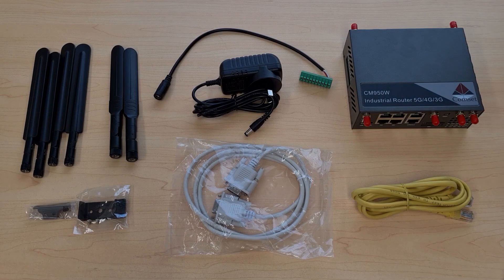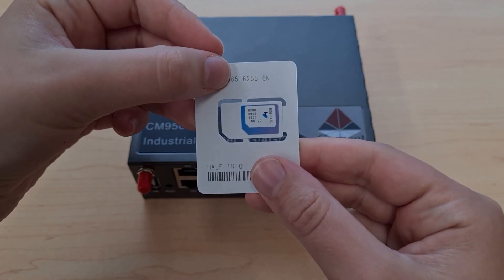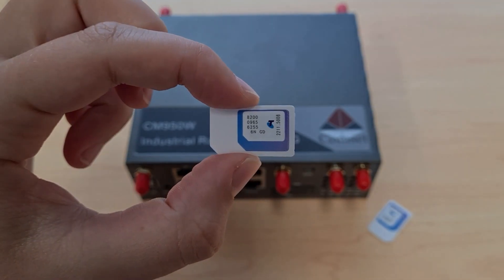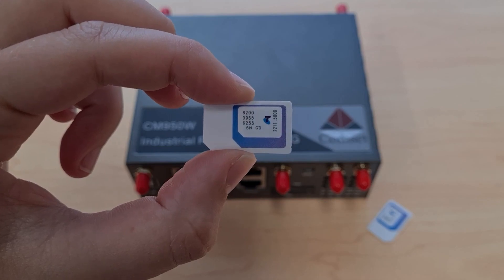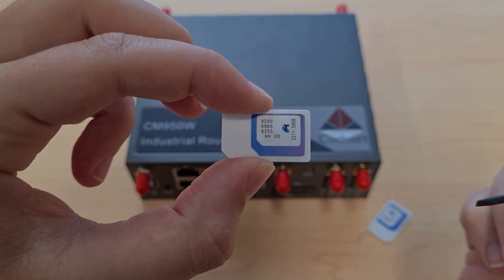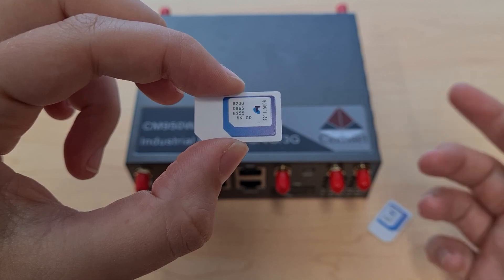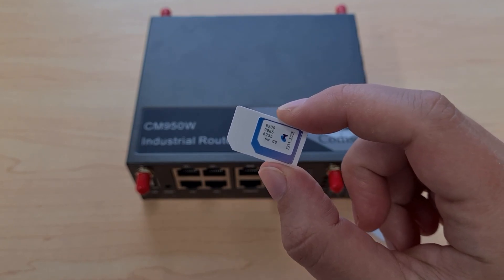Next let's take a look at the SIM cards for this router. When you first get your SIM card it should look something like this. To get it out of the packaging simply push it out. This is the standard size SIM, sometimes called a mini or regular SIM. We can see it can also be adapted to a micro or nano size SIM, with the nano size being the most common today. However, inserting a micro or nano SIM into the SIM slots on the CM950 can actually damage the SIM slots, so it's really important that we only use the standard size SIM cards in this router.